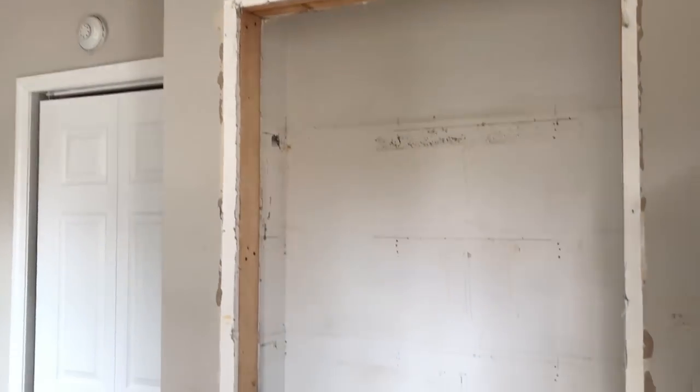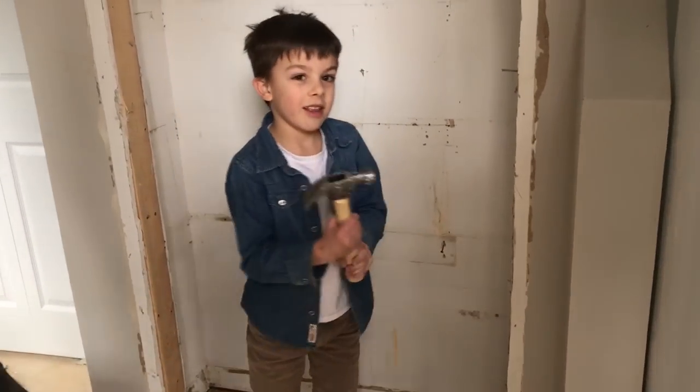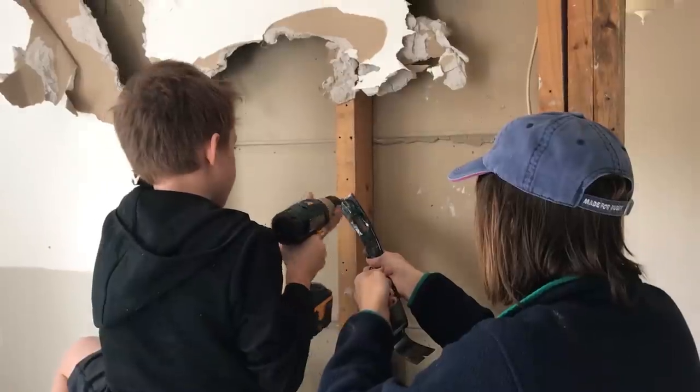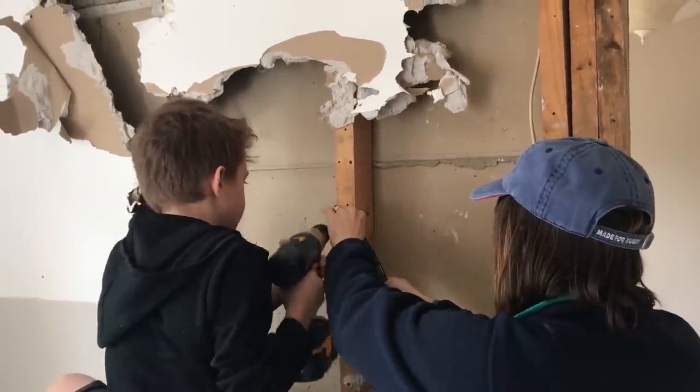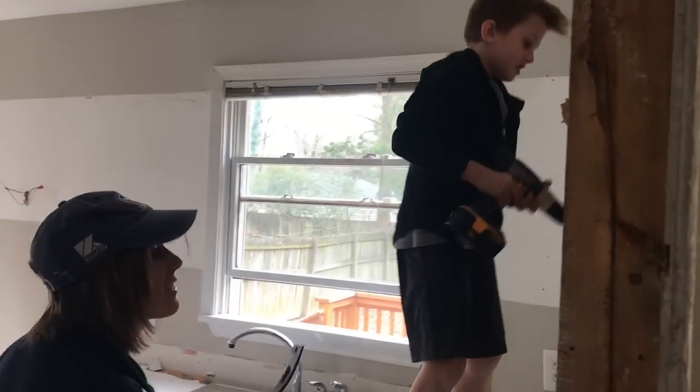Dad, can we hammer this? I'm going to beat that down. Okay, go for it. Nice. It won't be hard when I'm older. I'm moving. It's a little messy, isn't it?